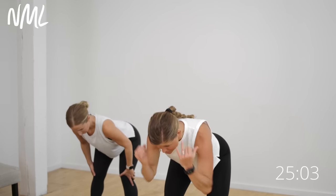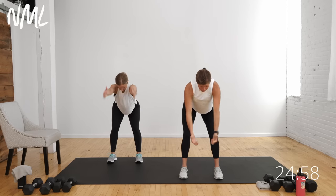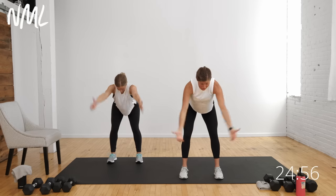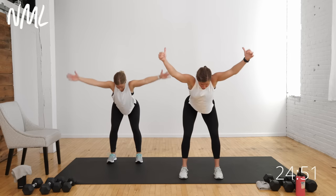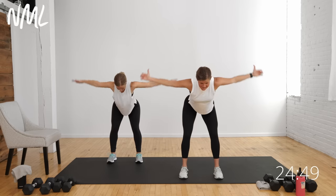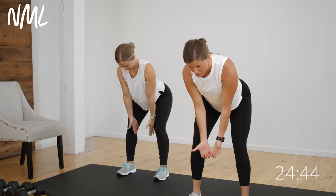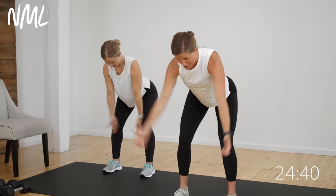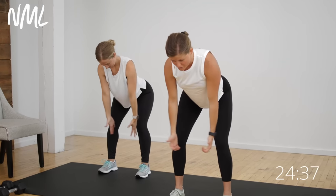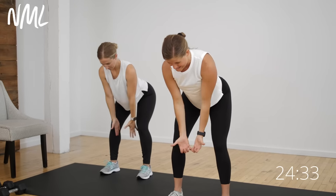From here, hinge over, pushing those hips back towards the wall behind you. Hands reach straight out in front, thumbs up. Drop the arms, reach straight up, drop and go 45 degrees, drop to the side — that's one cycle. Repeat: straight up, 45, to the side. Think about actively engaging your shoulders, your back, your core nice and tight. One more time: thumbs up, 45, to the side.